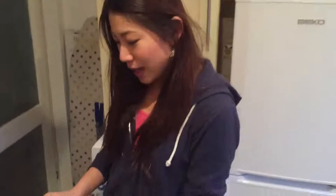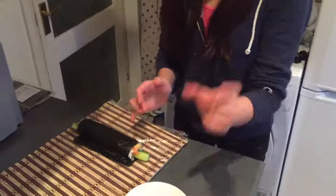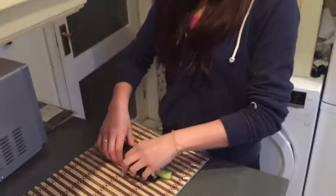And when we eat, we cut it like this — I think 2cm each — so that we can easily eat. And it depends on the person, but we often put wasabi and soy sauce together.